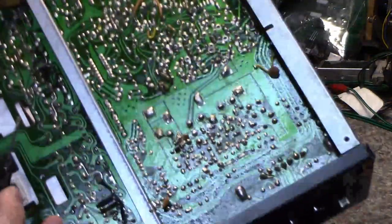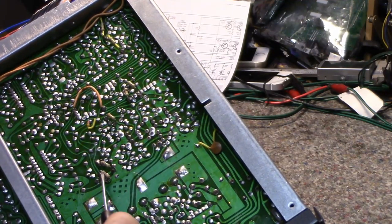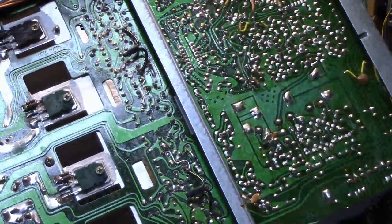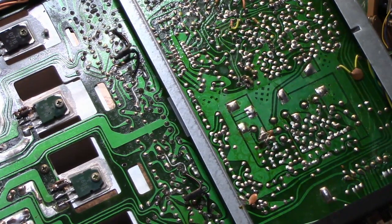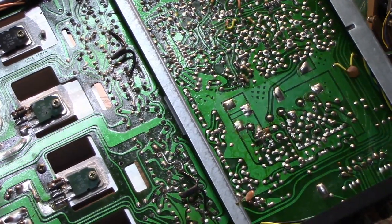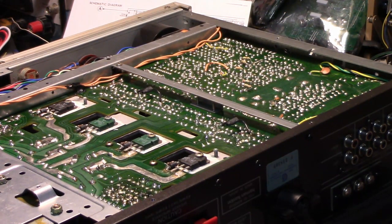I just want to point out — look at all the bodges on this thing. It's an embarrassment: cap, cap, cap, resistor, resistor, diode, resistor, resistor, resistor, resistor, resistor, resistor, jumper wire. Even down here on the transistors — there's a ferrite bead with a 10 ohm resistor in parallel with it. Another cap, another cap, another cap. I've never seen so many bodges on a Harman Kardon piece of equipment before.